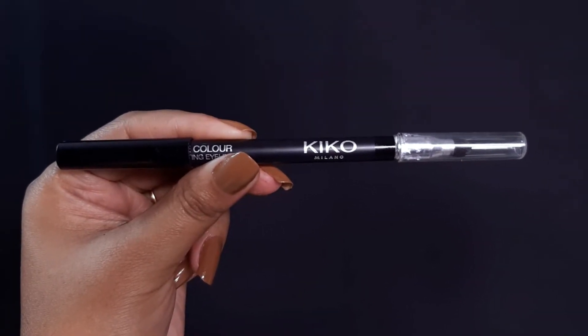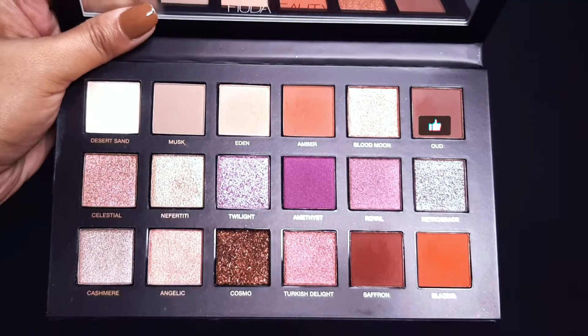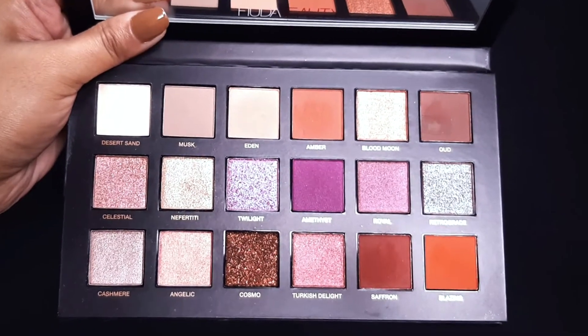This is Keiko Milano. I am putting it on the lower lash line, adding a little more. First I am doing a little smudge, and then with the Huda Beauty palette I am taking a brown shade and putting it on the lower lash line and on the kajal as well.